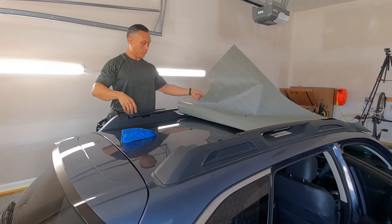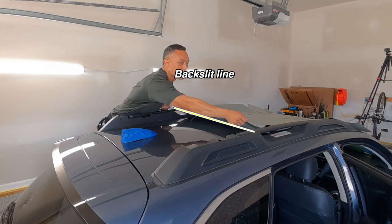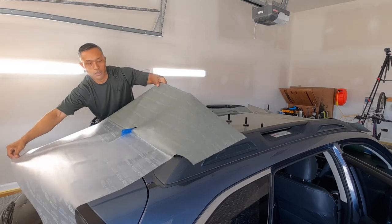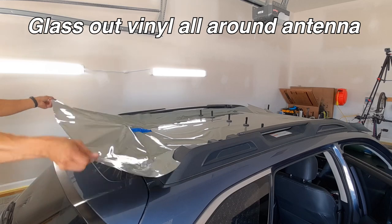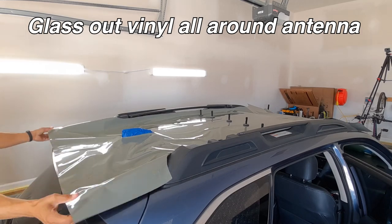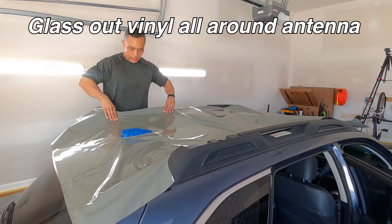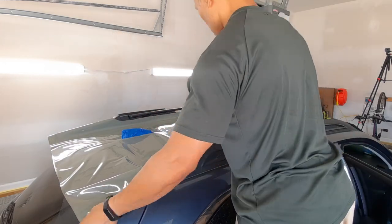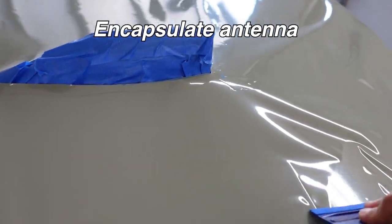With that out of the way, go ahead and get your vinyl in place as you see on the video. I like to start with the back half, so I fold it over where I made that back slit cut, then pull the paper low and across the back of the roof — that helps minimize lifting and static issues. Once you've got the backing paper peeled all the way out, go ahead and glass out the vinyl as best you can, as you see me doing here on the back side and both sides.